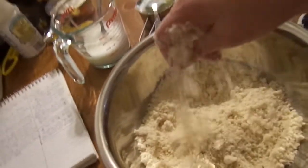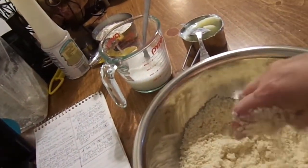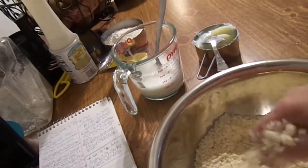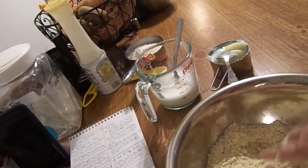I'm bringing you back because I'm going to show you what the flour and the shortening is supposed to look like. See, it's all crumbly and stuff. Now we're going to add the milk, which the recipe calls for two-thirds cup milk, just until you get like a pastry consistency.